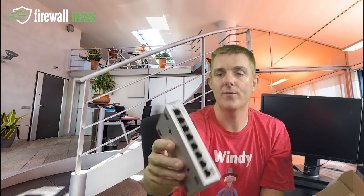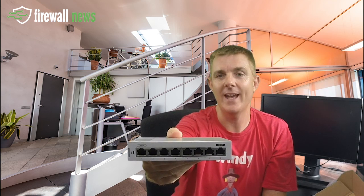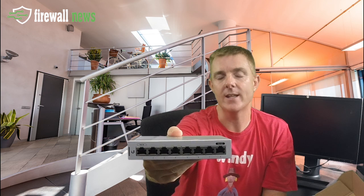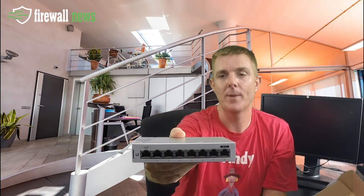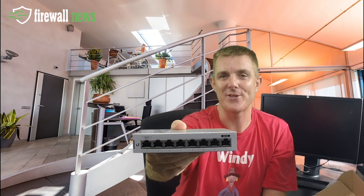So a great little switch, really versatile. As you can see it's pretty small and you can power it by Power over Ethernet. That is the Ubiquiti UniFi 8-port, the US-8, which is Power over Ethernet powered — but as you can see, you also get an external power pack for it if you want. Hopefully that's been useful. My name is Paul Sillas of Firewalls for Now and Firewall News.